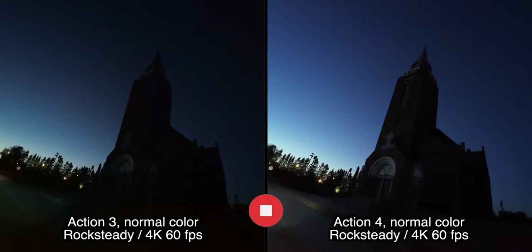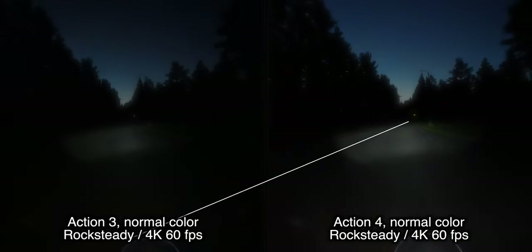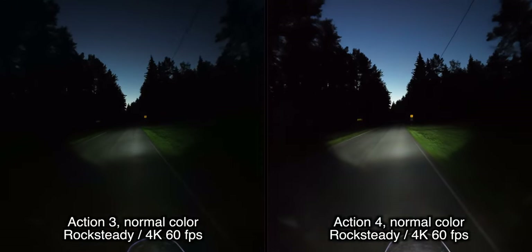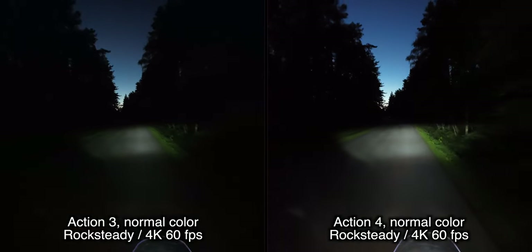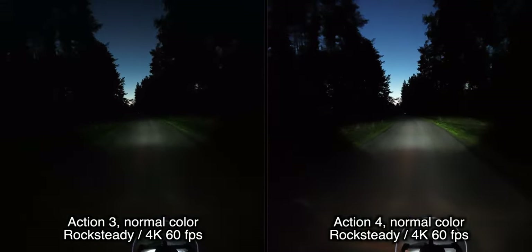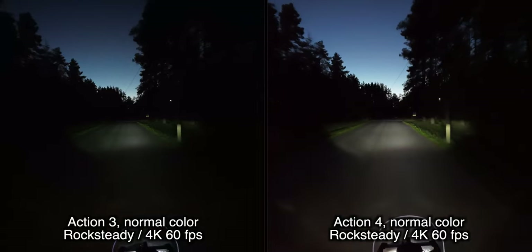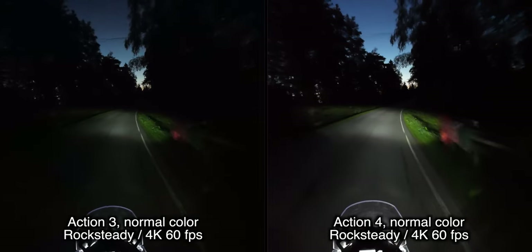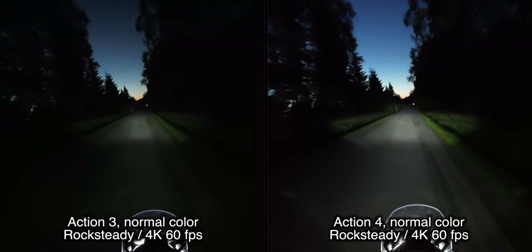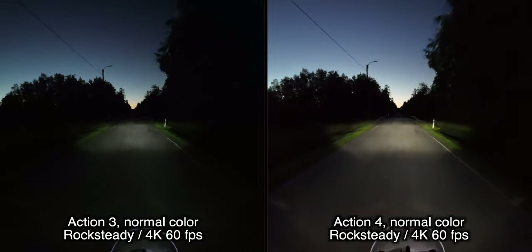In this very difficult lighting condition, the church is more visible in the new camera. If you already own the Action 3, I don't see much point in upgrading to the newest generation — at best it's a very minor improvement. If you use an older GoPro like the Hero 5, this might be a very nice upgrade. But if you can find a good deal on the Osmo Action 3, I think you should go for that one because the differences are very minor. I don't really see a point in paying more just to get the newer number. But if you shoot a lot of night videos, then maybe the new camera could be better in some cases.